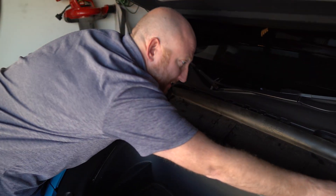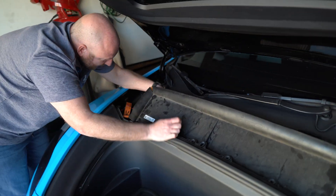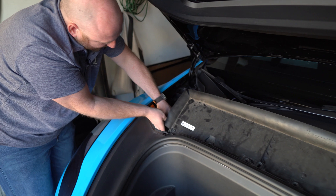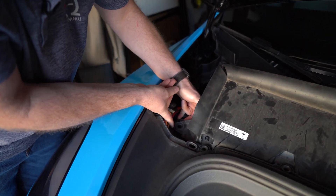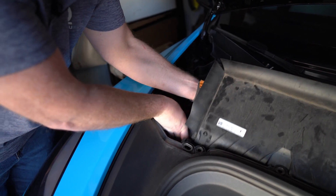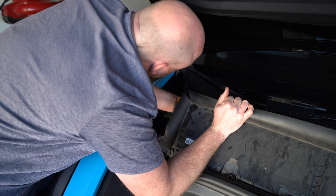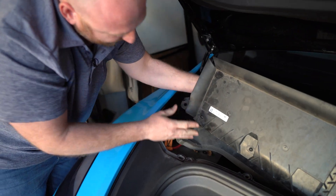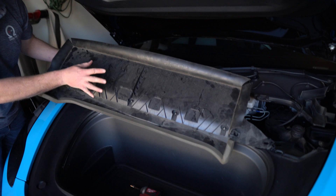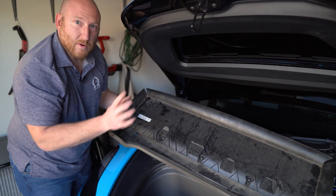Now that you've got the two bolts out, this cassette — you kind of lift it up. You'll hear or feel the rubber gasket back here pull out of the intake tube. Then you tilt it forward. This is the corner where you've got to watch that you're not underneath this wire loom, so that you can come out with it and work it up. Once you've got this side out, the other side really doesn't have any obstruction, so you're able to just lift it up. Now we'll take this down to the ground and remove all of the T15 screws, then replace the filters inside.